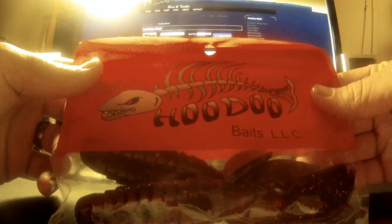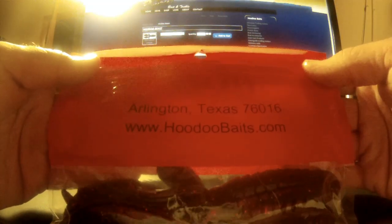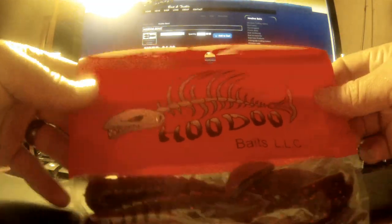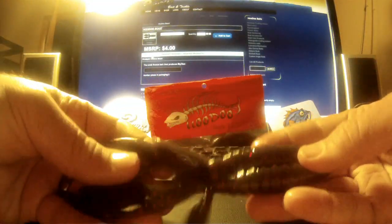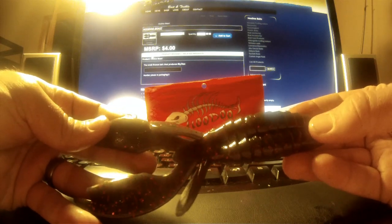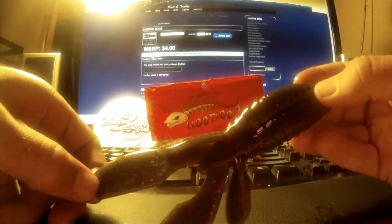It comes in Hoodoo Baits' standard packaging — a resealable package with their manufacturer location and website on the back, and a cool logo on the front. This thing is huge, about six inches long from tip to the end of the claws.